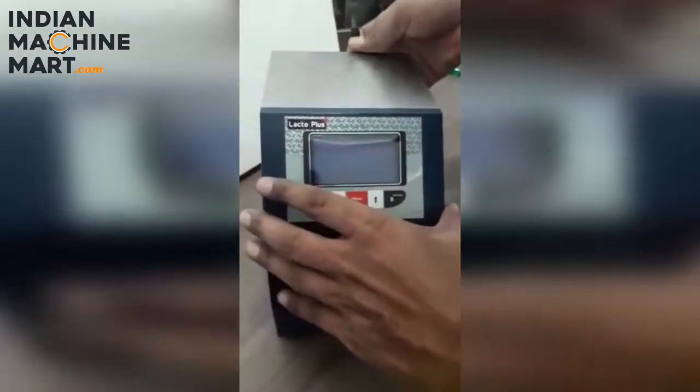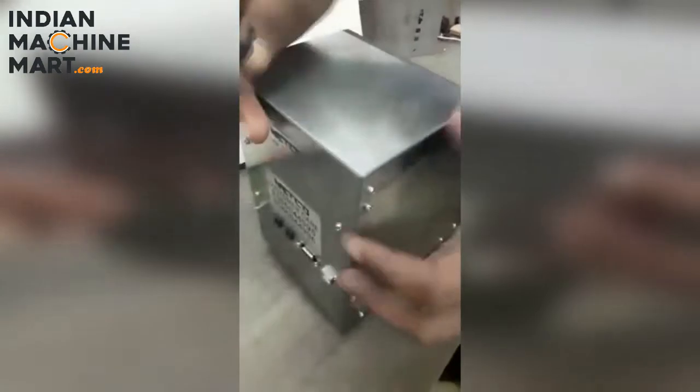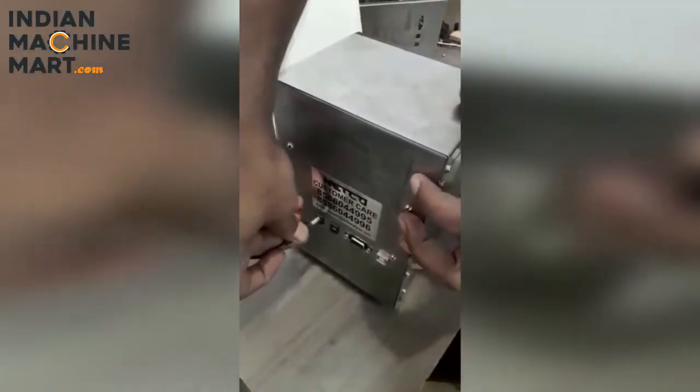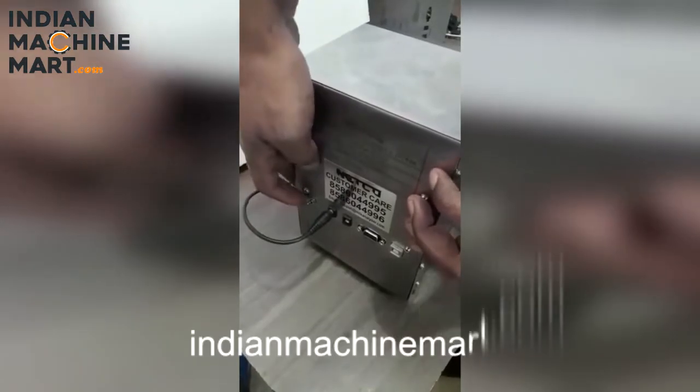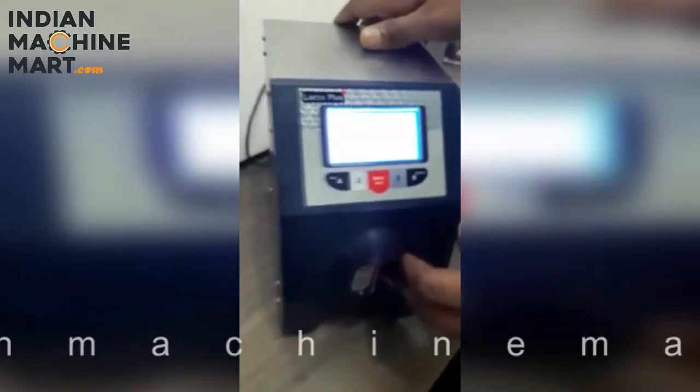This is an electric milk testing machine. We will add 12 volt DC to the back and connect the on/off switch, so the machine will be on. After that, we will wait until the machine is sterilized before reading.